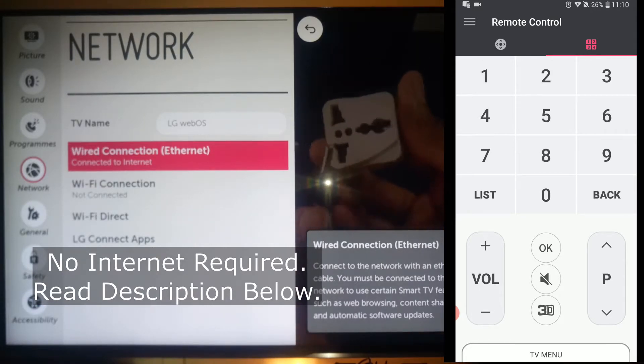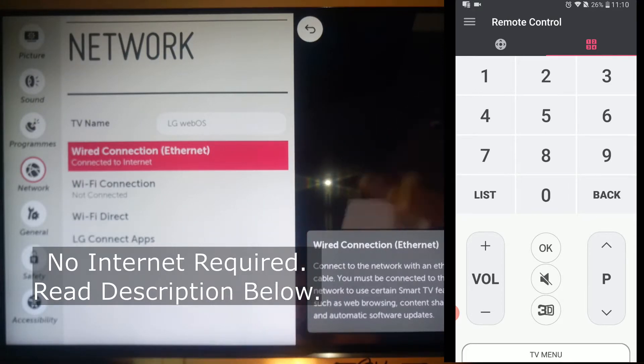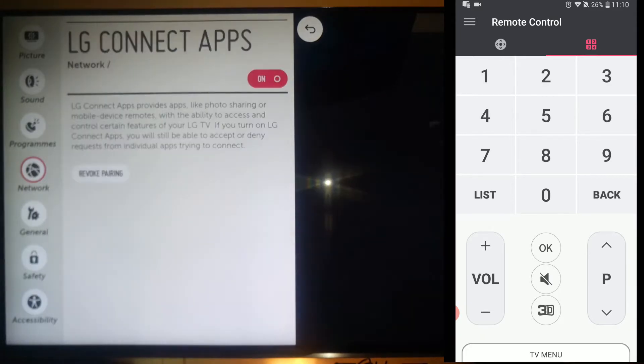Notice I am not saying Wi-Fi because you can see my TV is connected using the Ethernet cable and my phone is on Wi-Fi. So they must be connected to the same network, preferably the same router. After that, come to LG Connect Apps and make sure that it's not off. Because if it's off, the application will not work, so make sure it's on.